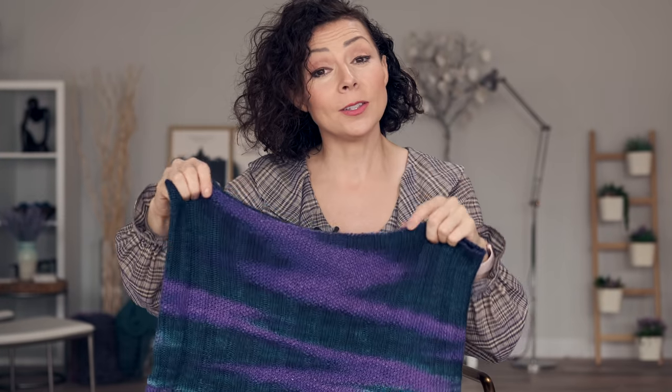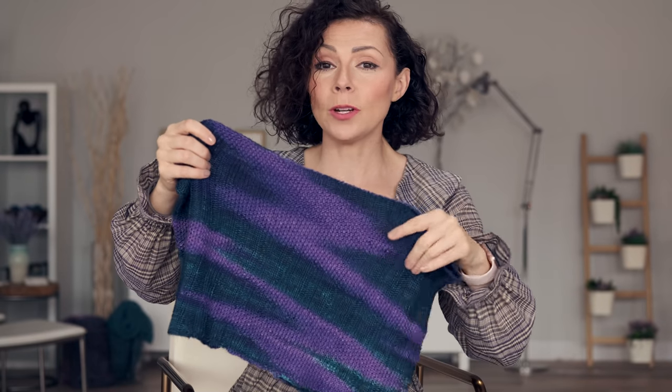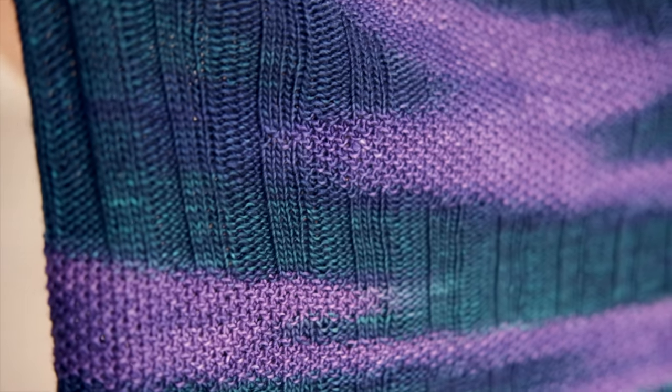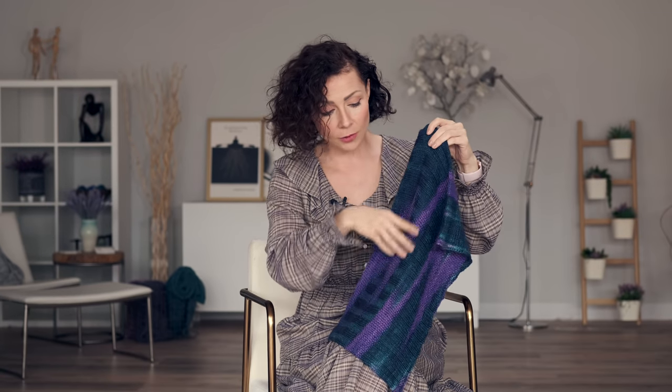The reason that this pattern is so cool is not only are we intentionally pooling the colors but each color is worked in a different stitch pattern. The green section here is always worked in 4x4 ribbing which lines up throughout the cowl creating a really nice structure, and then the purple is always worked in seed stitch, so it really does create a beautiful shift and flow throughout the cowl and really does look like a geode.